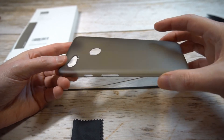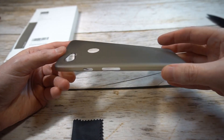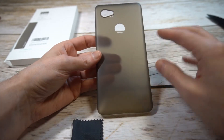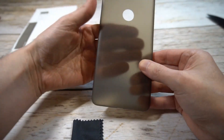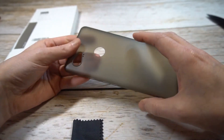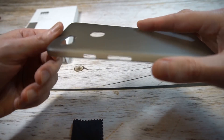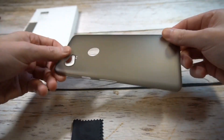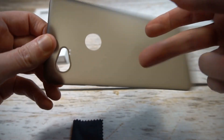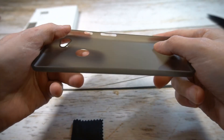If you're just worried about basic scratch protection, this may be the way to go — otherwise it's not going to give you a lot of protection. But if you're worried about getting that back scratched up, this is the way to go. This has a smoke color — it's semi-transparent, you can see through it, but that smoke color will help with fingerprints while keeping the look of the phone.